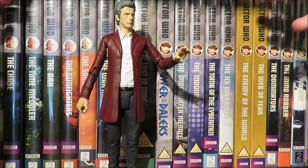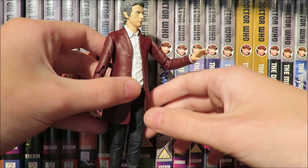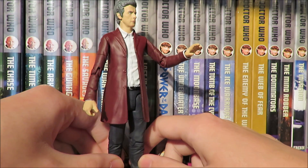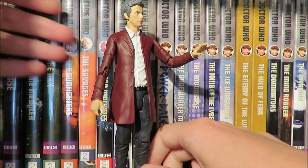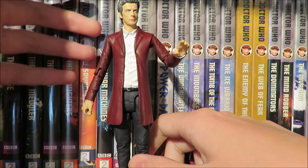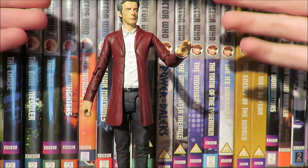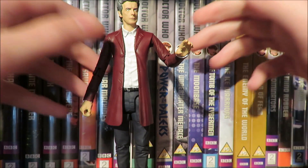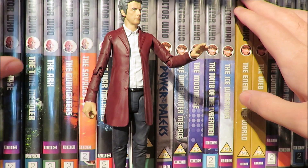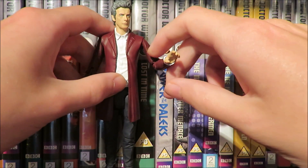This 12th Doctor is listed from Face the Raven, when the red jacket first appeared, but without the waistcoat you can't really class it as Face the Raven. You've got to be pedantic and say this is the 12th Doctor from the end of Hell-Bent — when he goes back into Vitalis, changes clothes, and pulls the lever without the waistcoat being visible. That's the only excuse Character Options can use, which is a bit of a shame given how many other figures they've done with waistcoats.